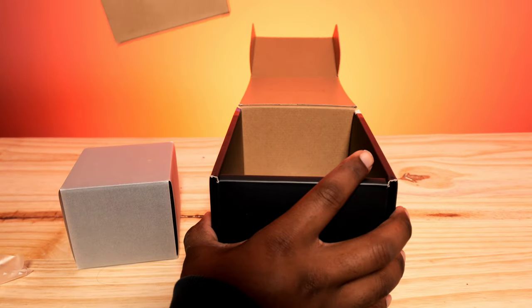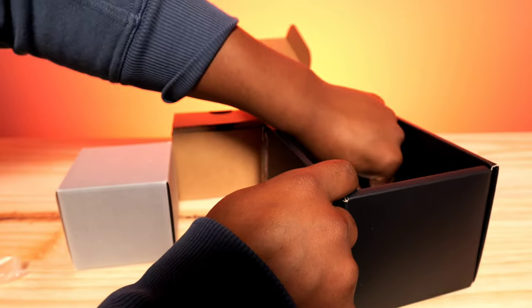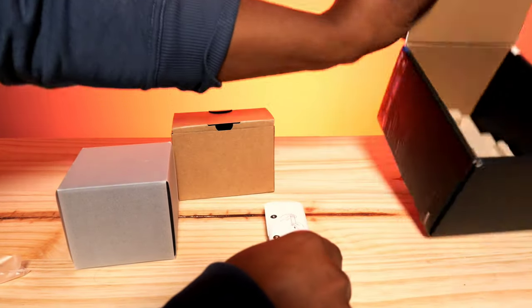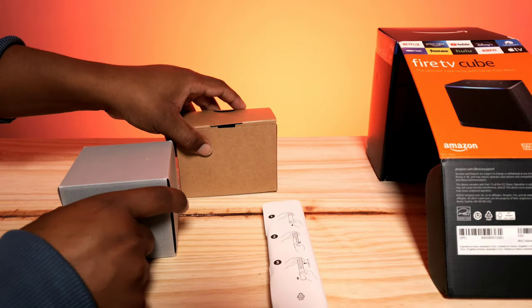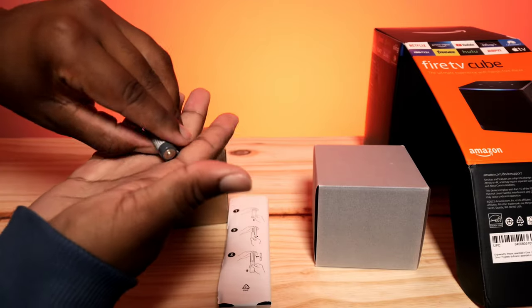We just finished doing the Echo Dot 5th Gen and the new Studio review, so if you haven't seen those check those out as well. Now we're on to the Fire Cube, which I'm excited to talk about. Here is the Fire Cube along with some accessories, the remote, and they do come with batteries — thank you Amazon for that, because most companies don't do that anymore.